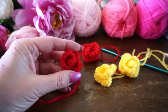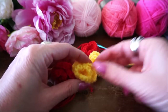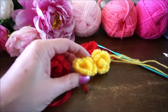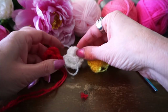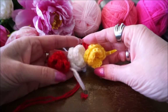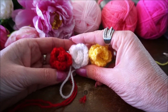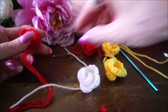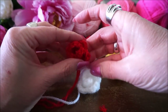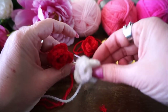Als je je roosjes af hebt kan je ze gewoon als applicatie gebruiken. Ik heb ook nog een witte, dan hebben we de carnavalskleuren van Oeteldonk compleet: rood, wit en geel. Dan werk je het netjes af en zet je hem ergens leuk op, of je zet hem op je speldje. Je kan er nog wel twee of drie op je speldje zetten.